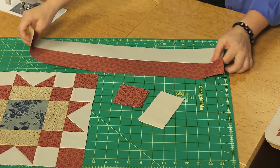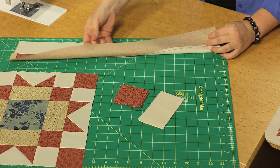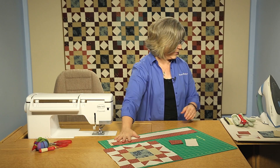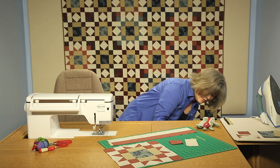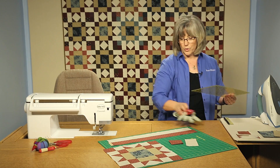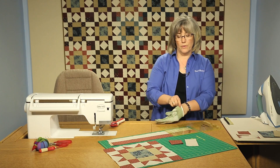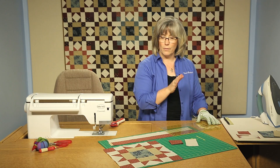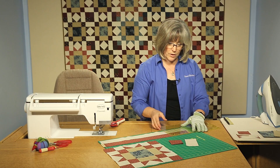We're going to work to create the outer corners first. Here we've created a strip set, pressing the seam allowances toward the print fabric, and from that we're going to be cutting some rectangle pieces. When working off strip sets like this, you want to make sure you keep everything nice and square, because as you cut along a strip set you need to go back and correct the beginning cut.